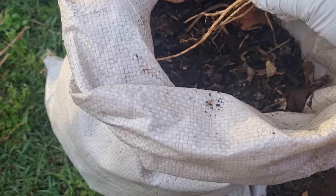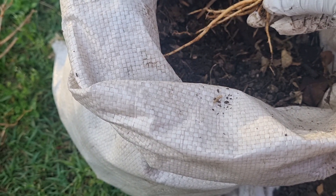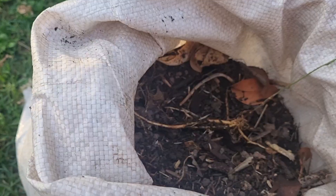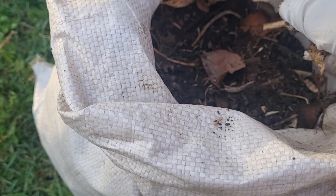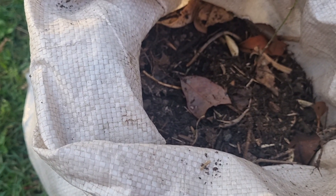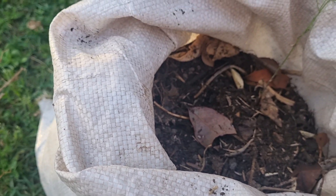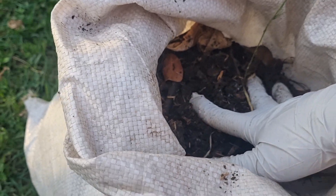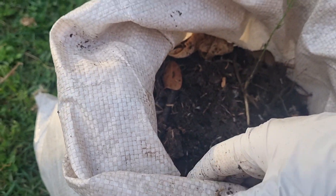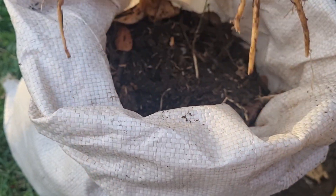This is a strong crown. This is homemade compost. This is a loose type asparagus. This is a crown shape.